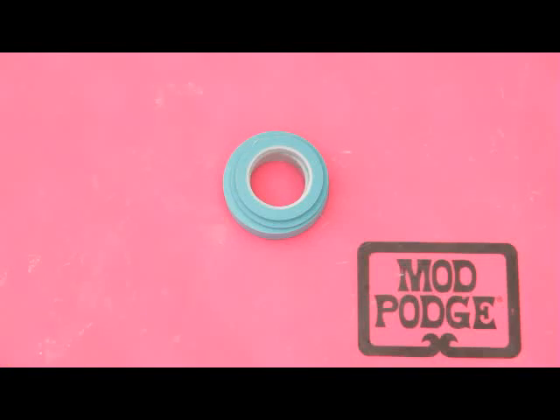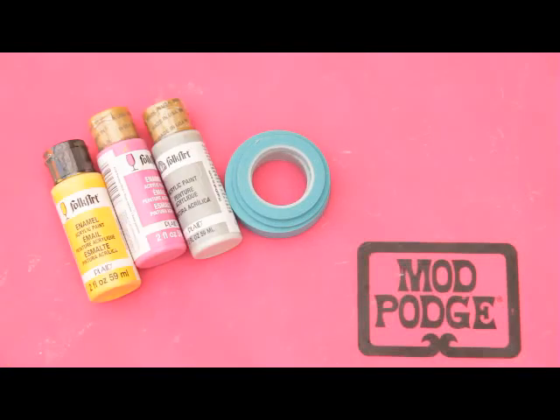All these projects were made with painter's tape, folk art paints, and outdoor Mod Podge. And the one thing they all have in common is we painted them with stripes. And it's so easy to do. Let me show you how to do that.